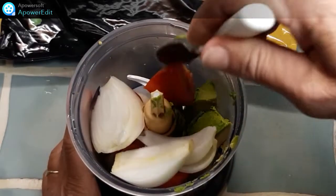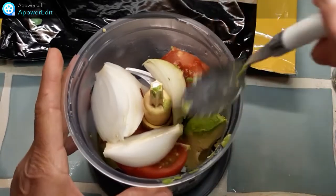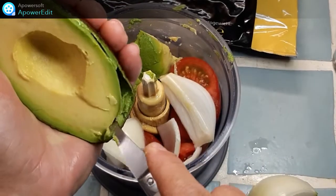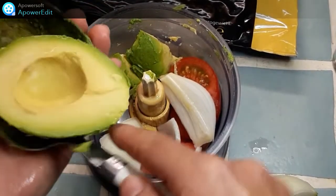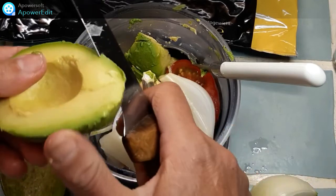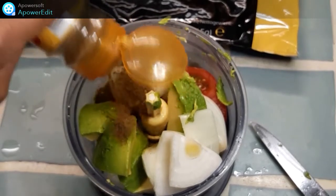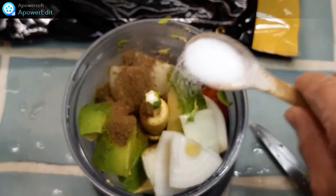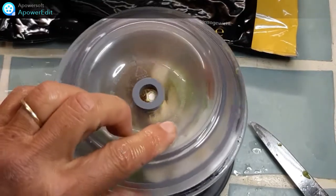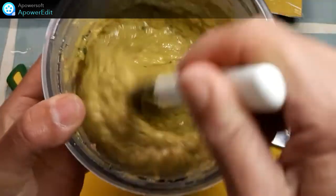Je prépare mon guacamole. Pour ça, dans un robot mixeur, je mets mon oignon, mon ail, l'avocat, le jus de citron, j'ajoute le cumin, le sel, le poivre ou le tabasco, et je mixe. Si j'ai de la coriandre, je peux aussi en hacher et l'ajouter.